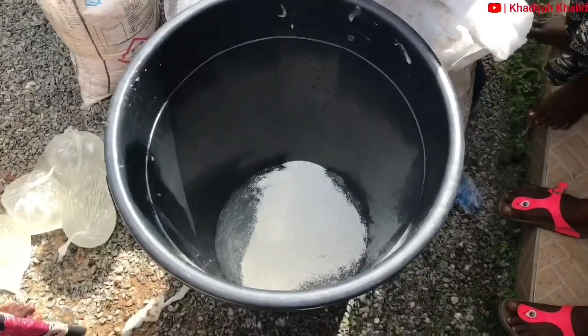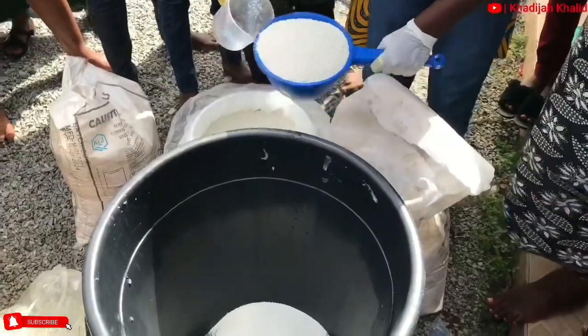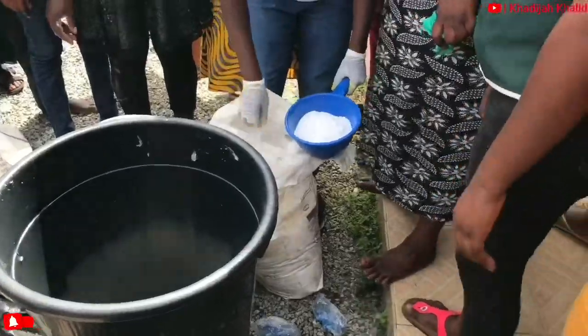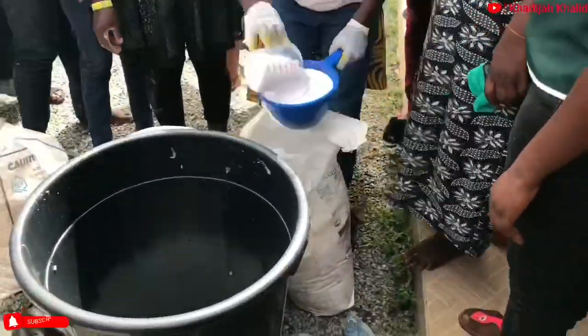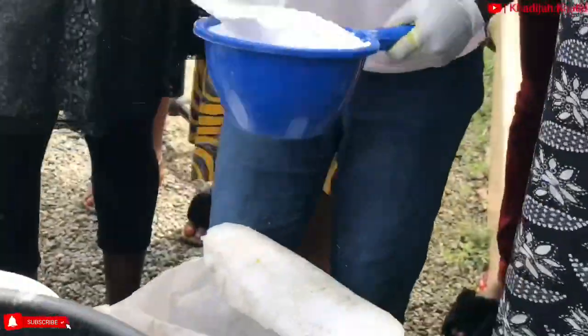This is followed by three cups of chlorine, which we locally call Akesha, and also followed by six cups of soda ash. Then one-fourth of a cup of caustic soda is also added.